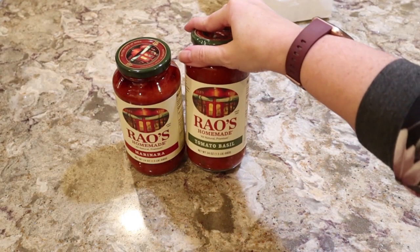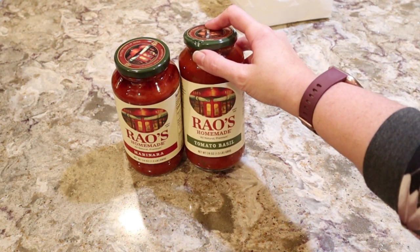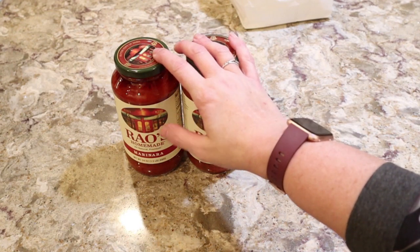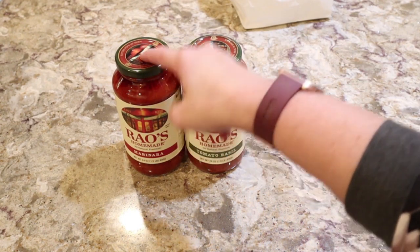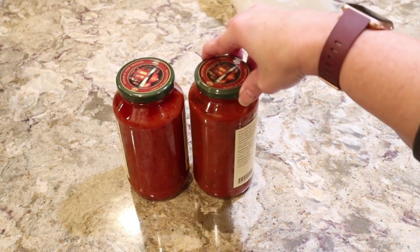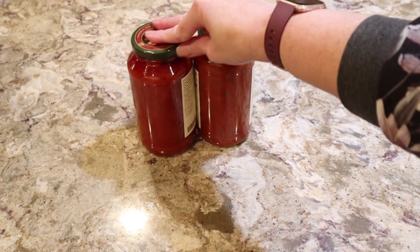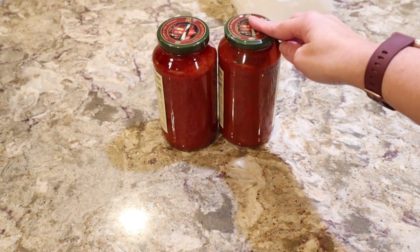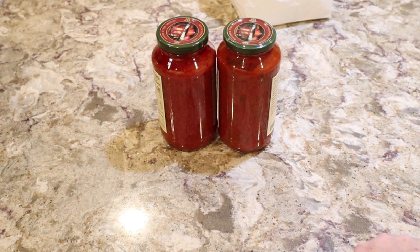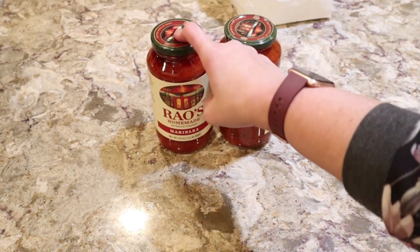So, I have both of the Rao's sauces — I have two bottles of each. This is the tomato and basil, and this is the marinara. On the website, they're putting the marinara with the meatballs. They have exactly the same ingredients and look very much the same. This one may look a tad darker than the other one, but not really — they look exactly similar. I'm imagining maybe we should just do the marinara, since that's the one that they put with their meatballs.